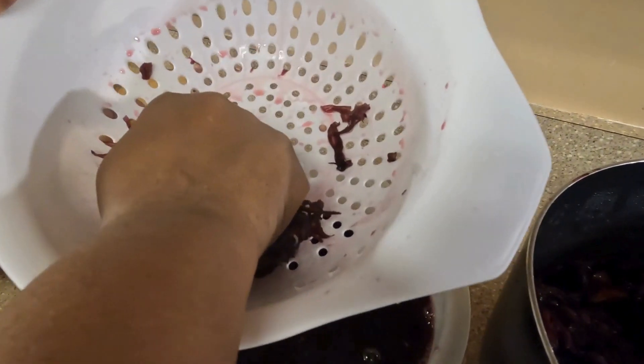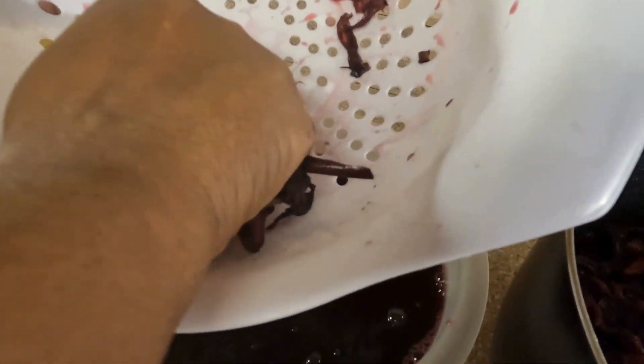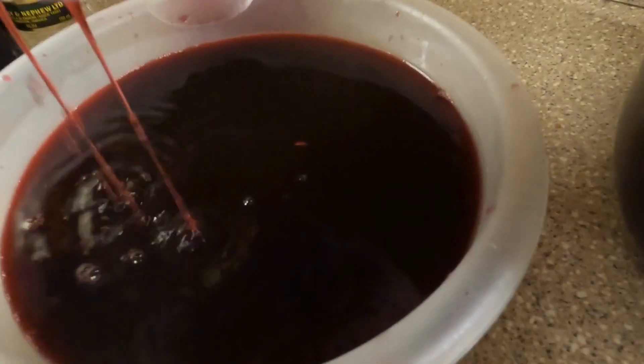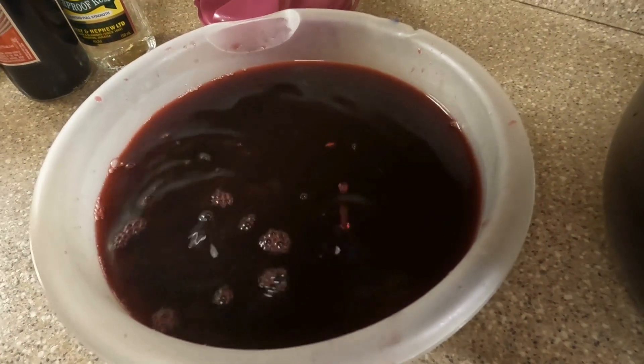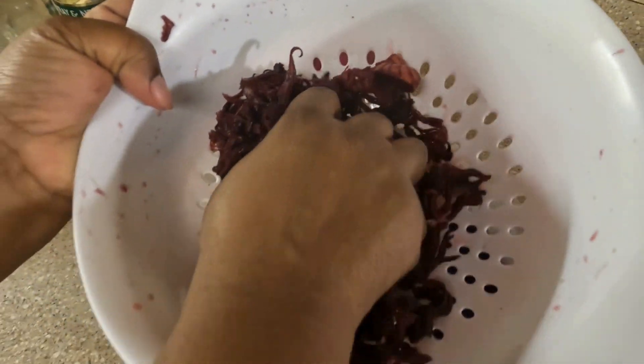I'm just going to be squeezing this out — squeeze out all the sorrel, make sure we get everything out. You see that? Nice and ready. I'm just going to squeeze out everything to get everything.